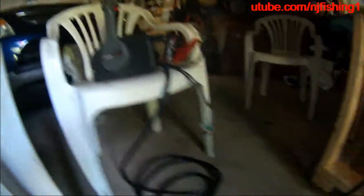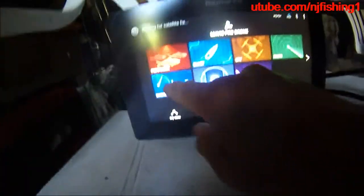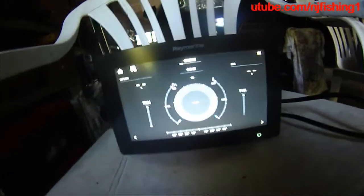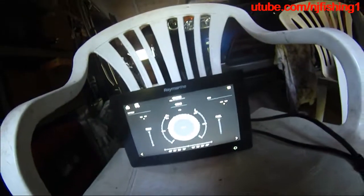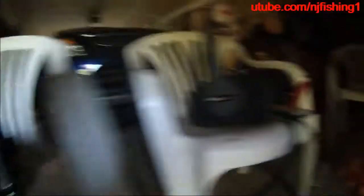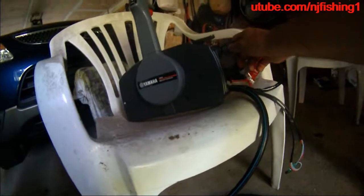Let's go to the data dashboard page. It's not reading the Yamaha 70 horsepower engine. Let me turn on the remote control or the power of the engine.